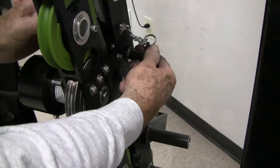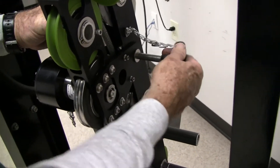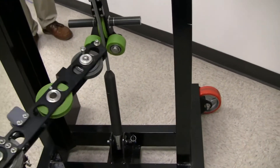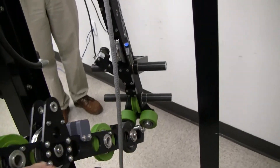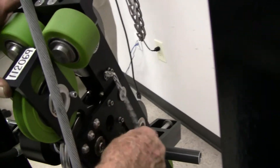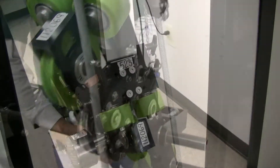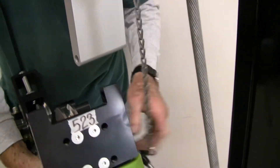When the verification, and if necessary the calibration, are completed and the system is depressurized, remove the AM5K from the test stand. Be sure to remove the cable connecting the load pin to the display panel. Remove the measuring head from the installation bracket as shown.